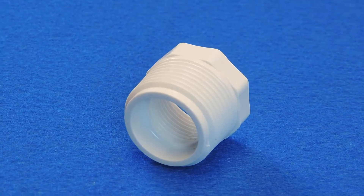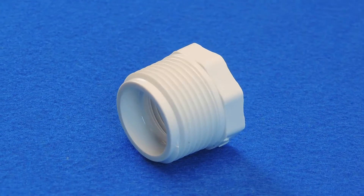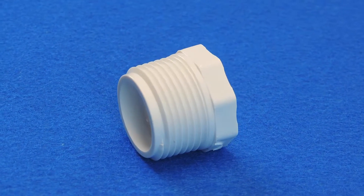This fitting has a male pipe thread (MIPT) on one end and allows another, smaller male pipe thread to be screwed into it.